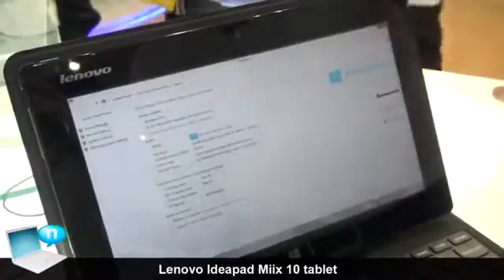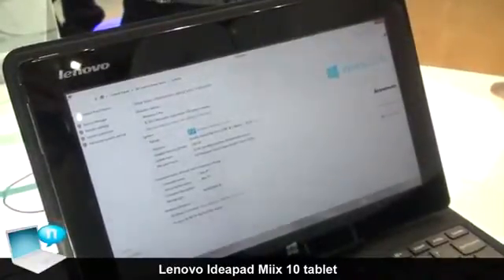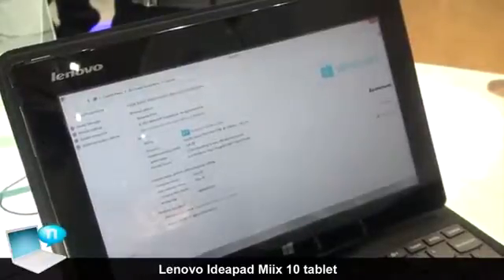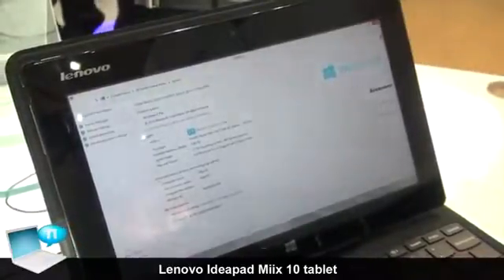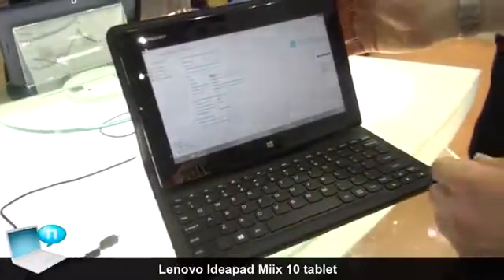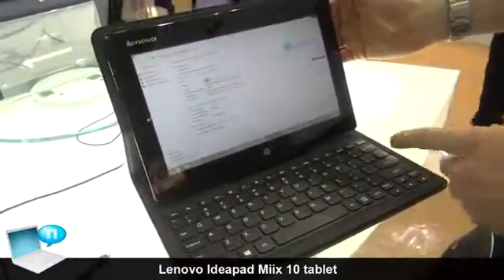The Pro gives you the ability to add the tablet onto a domain, so it can be used in an enterprise environment at your corporation for checking your email, VPN access, and things like that. So that was a preview of our Lenovo Mix, which will be launching soon.